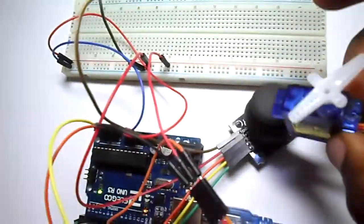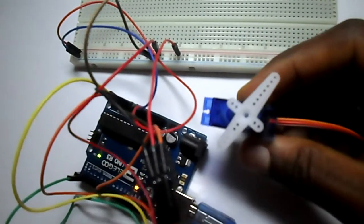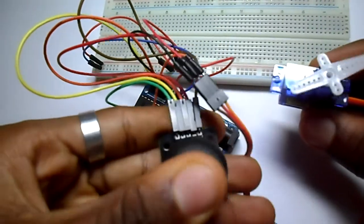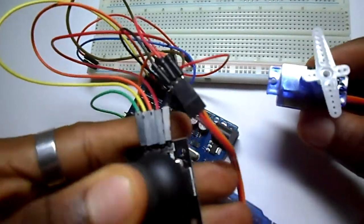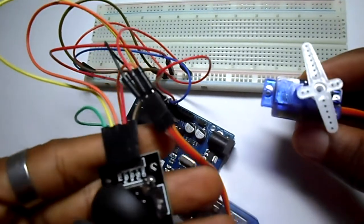We upload the code and then you can see it. After uploading the code, let us try. As I turn the joystick, it moves from 0 up to 180 degrees.